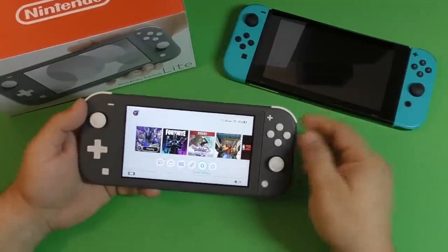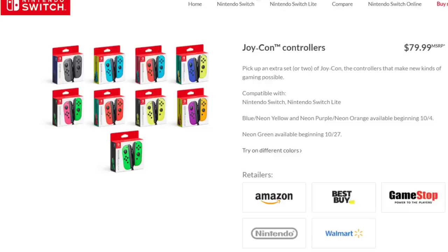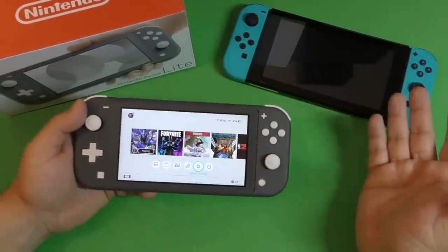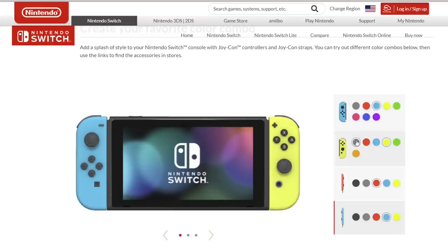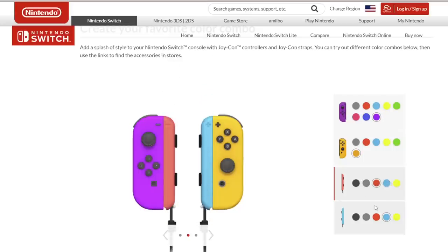If you're actually considering buying Joy-Cons later on, get the original one. Joy-Cons are around $70 to $80, so if you add that to the $200 Switch Lite, that's $280 — which means you could have bought a used Nintendo Switch. I actually saw one at GameStop yesterday for $265 used, and if it doesn't work you can return it. So if Joy-Cons are on your mind, get the original.